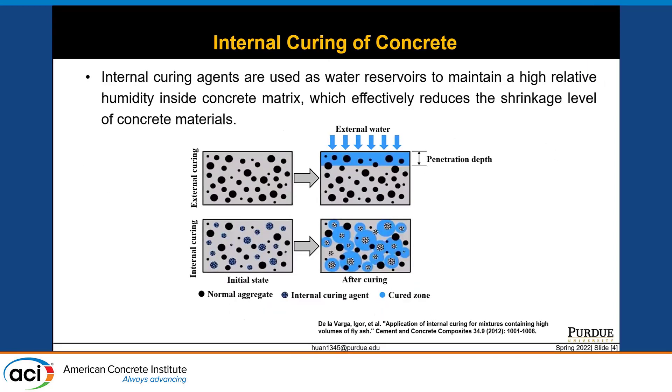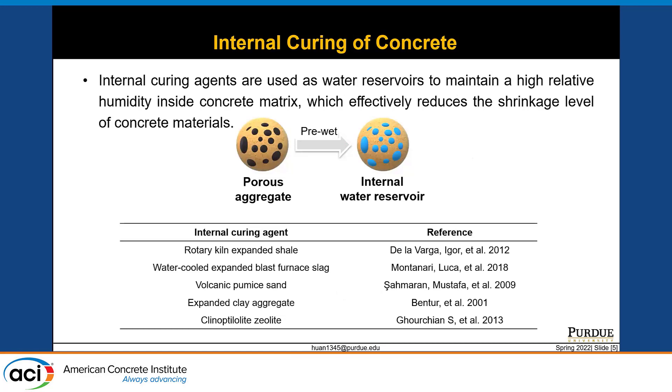Next, I would like to introduce an important method for the reduction of shrinkage: the internal curing method. The concept of internal curing is very straightforward — using an internal curing agent as a water reservoir to continuously supply water, especially at early age, to prevent excessive humidity drop inside the concrete. Using conventional external curing, we mostly focus on the top face of the concrete slab, while the inner part may not be well cured because the penetration depth of external water is limited. However, using the internal curing method, we mix porous internal curing agents that carry water into the concrete, so curing can cover the entire concrete material, and continuous release of water from the curing agent can prevent drying and shrinkage.